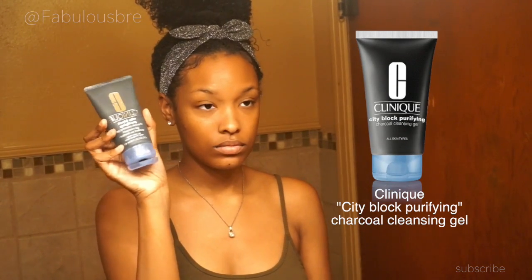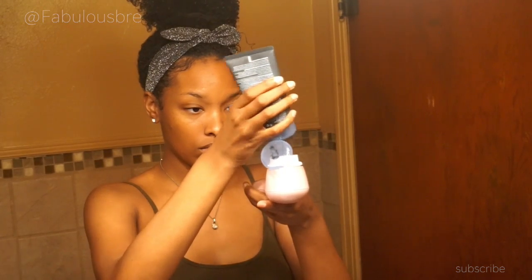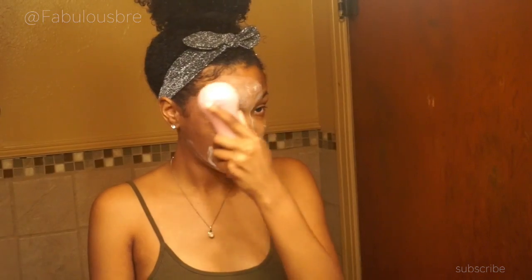I've also been using this Clinique City Block purifying cleanser — it's a charcoal cleanser, and charcoal is really good for deep pore cleansing, especially if you wear a lot of makeup. I find this cleanser really good for getting deep down into your pores and bringing all of that makeup and dirt out of your skin. I also think the Clarisonic is a really good tool to use when you want to give your skin a good deep cleanse.